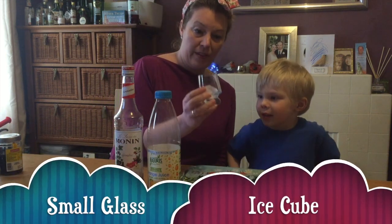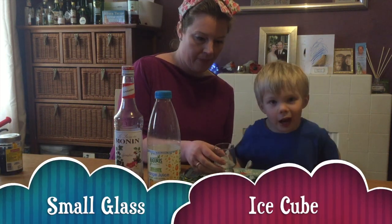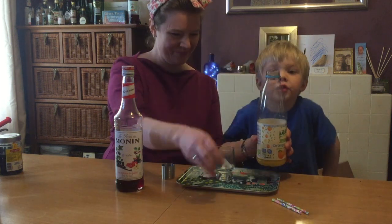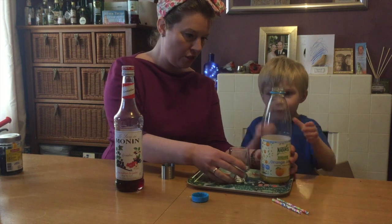So we have a little glass with a big ice cube in it. And orange juice — you're going to pour the orange juice in.